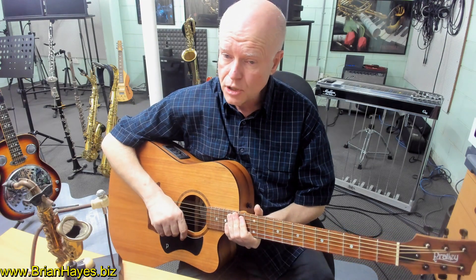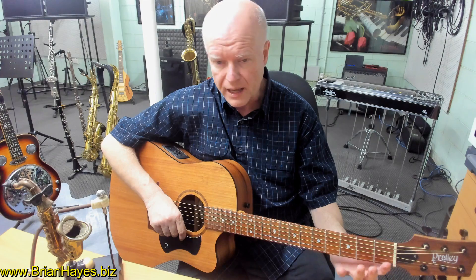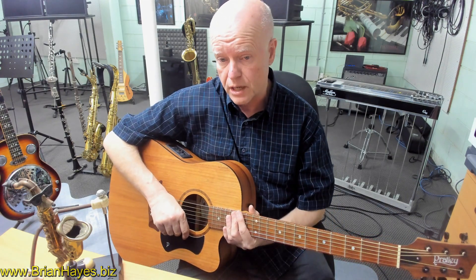Understanding major chords on the guitar — in this case we're only looking at the first three strings, but we've played every possible major chord using three different string grips.